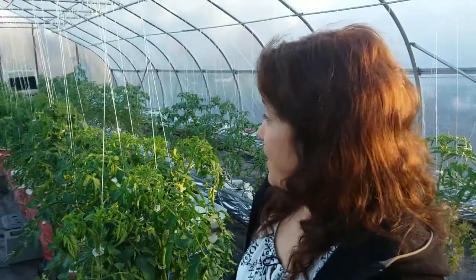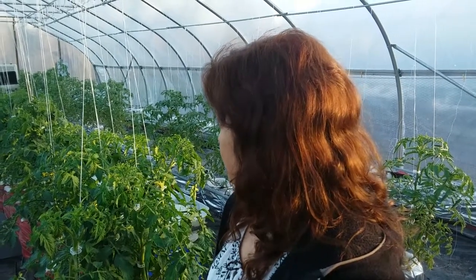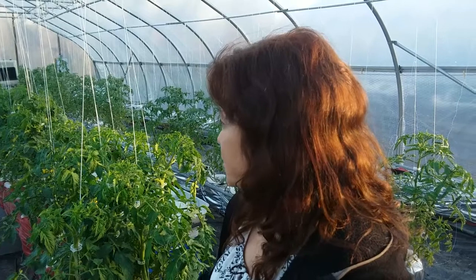That's a rundown of this high tunnel. If you have any questions, let us know and we'll do what we can to answer them for you.